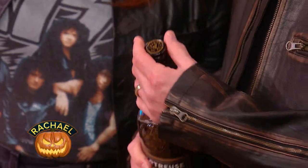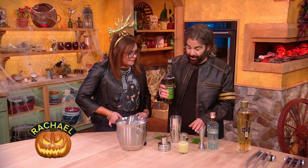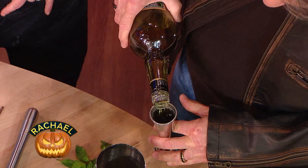This is called chartreuse — green chartreuse — that's what makes it green. They also make yellow chartreuse, which is a little softer, sweeter, and lower in alcohol. This one is French, made by monks for hundreds of years, so it's blessed. It's got herbs in it — really, really herby.